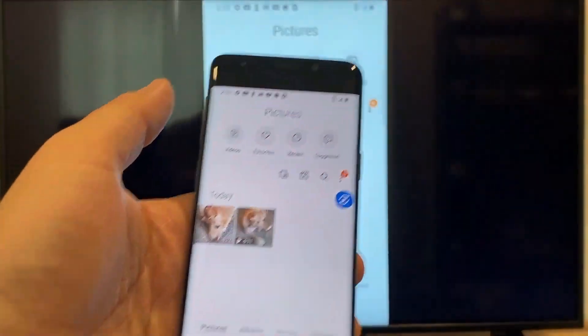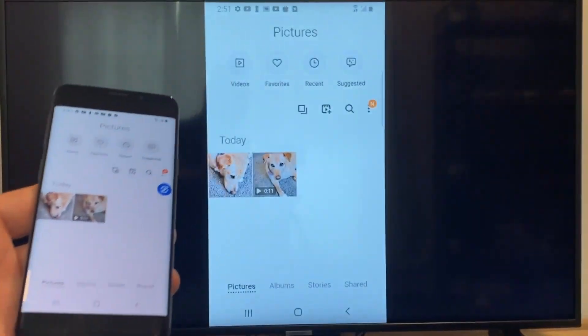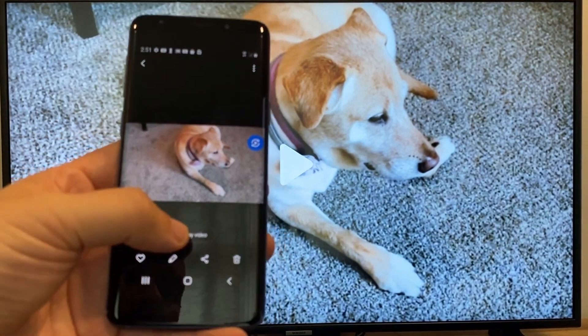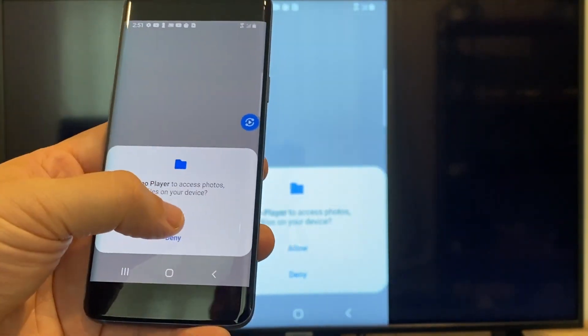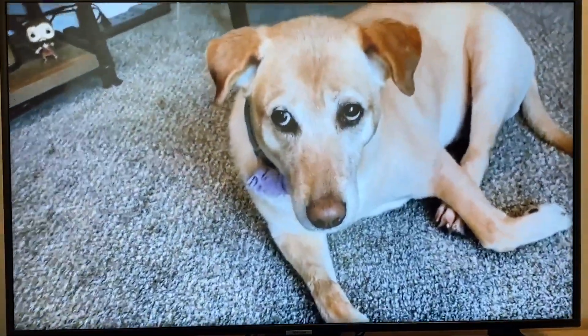Now say you want to do a video. Back out of it — as you can see, it's still casting vertically. Tap on the video, and on the phone it'll say 'play video.' Click on that. The very first time you do this, you have to click 'allow.' And it's playing right onto the TV from my phone.